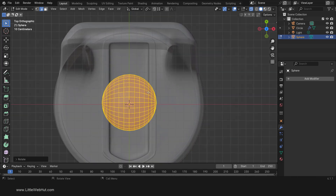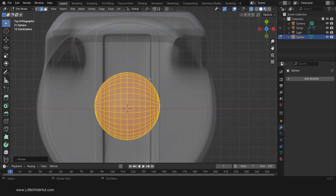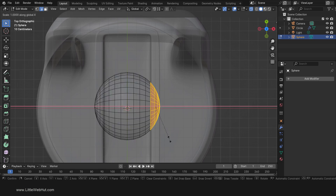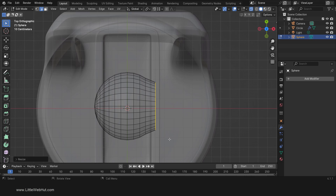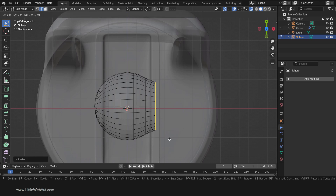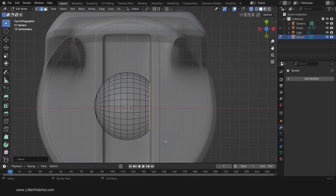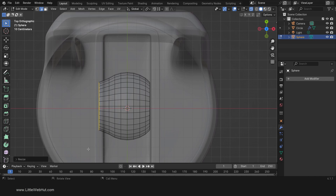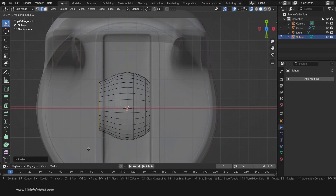Now we're going to flatten the edges of the sphere. So select these edges, then press S, then X, then 0, then Enter. Then press G, then X, then drag them inside of the rectangle area and left-click. We'll repeat this on the other side. So select these edges, then press S, then X, then 0, then Enter. Then press G, then X, then drag them inside the rectangle area and left-click.